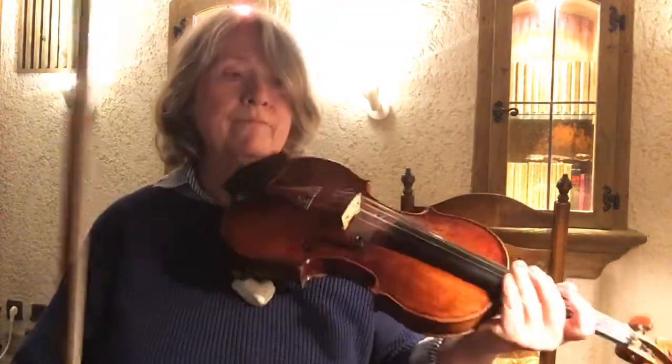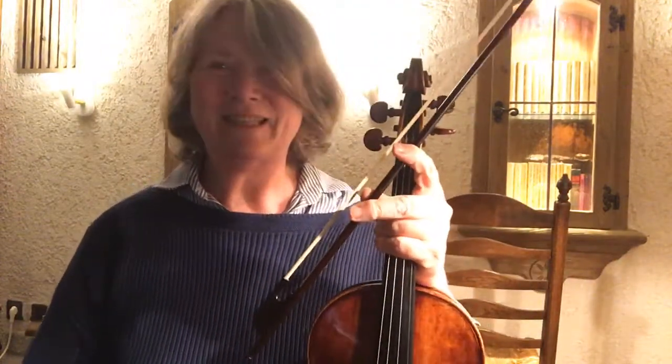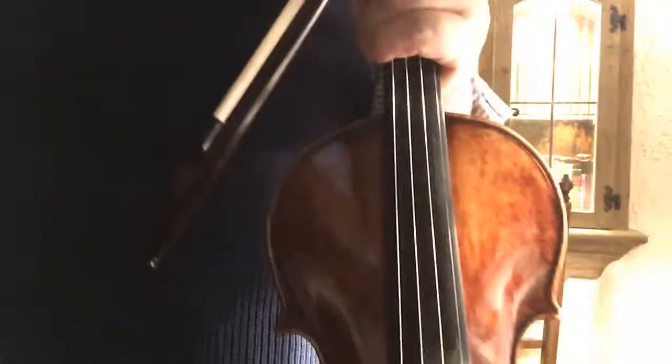Okay, so that's it for today — to be continued tomorrow.